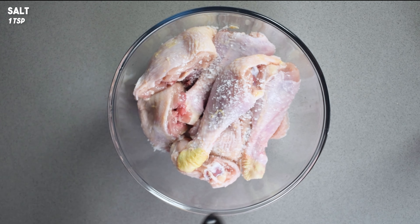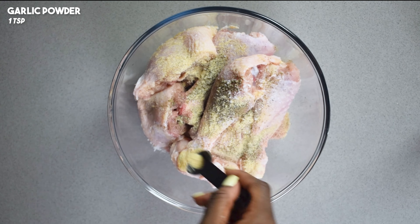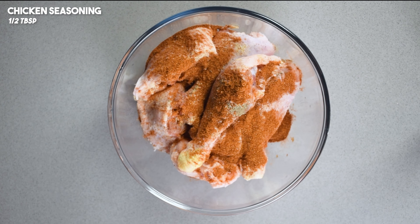Now starting with our powder seasonings, we're going to add salt, black pepper, garlic powder, all-purpose seasoning, chicken seasoning, and also some pimento.